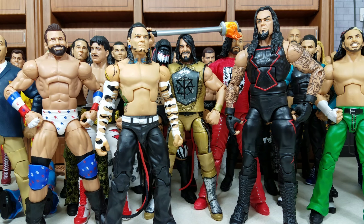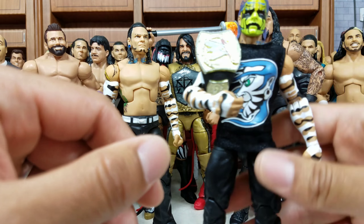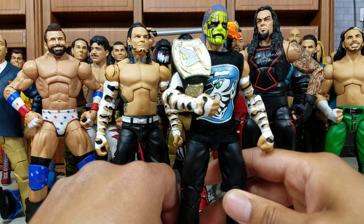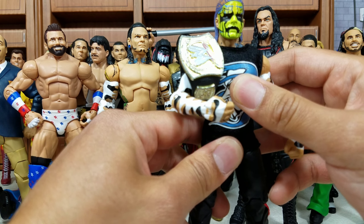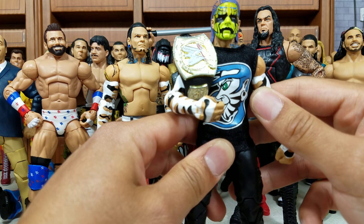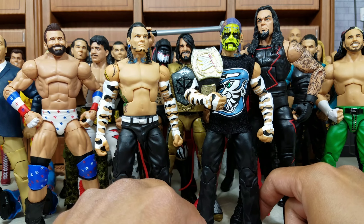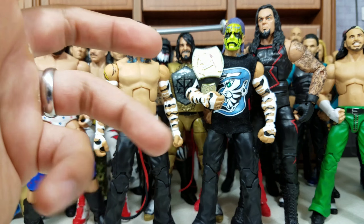Now next up — and I know you're saying how can this not be number one — because this was the figure that everyone wanted. But I'm going to tell you why. He's clearly number two in my list. Number one — Mattel is really going to have to step up their game to overcome number one for me.